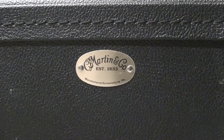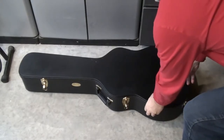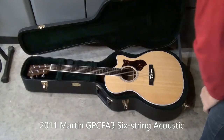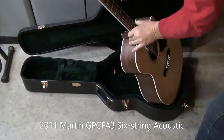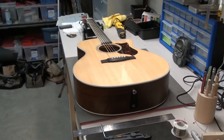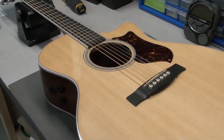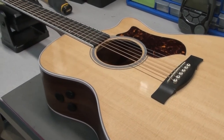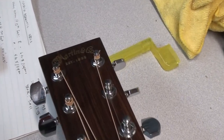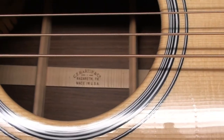Can you guess what's inside this case? A client dropped off their 2011 Martin GPC-PA3, 6-string acoustic. Very nice — very clean. It's used, but very little wear on it. It's got a solid Sitka spruce top, Indian rosewood sides, a Fishman F1 electronics on the side, a little wide fingerboard. Martin Guitars, made in Nazareth, Pennsylvania.